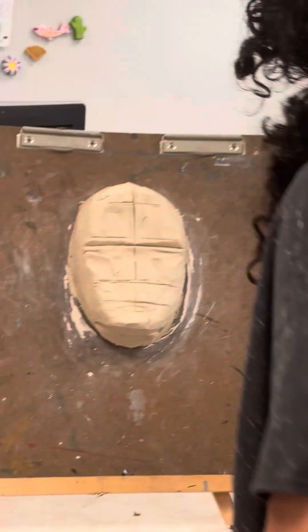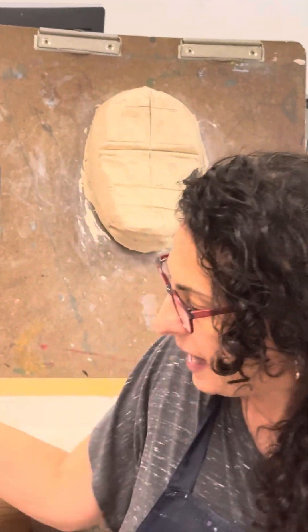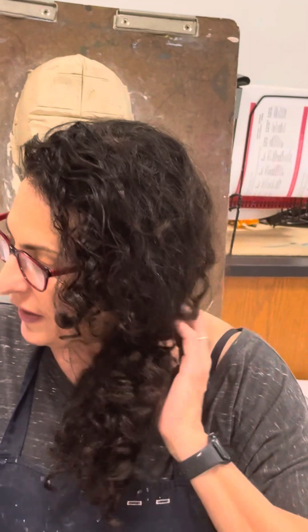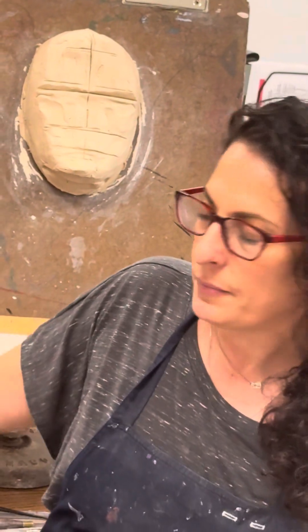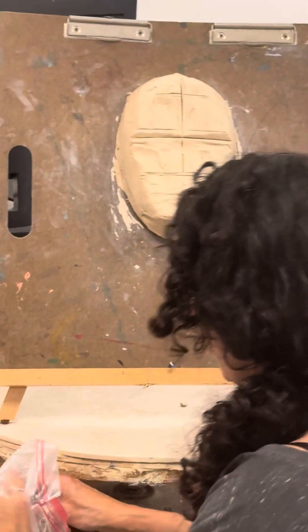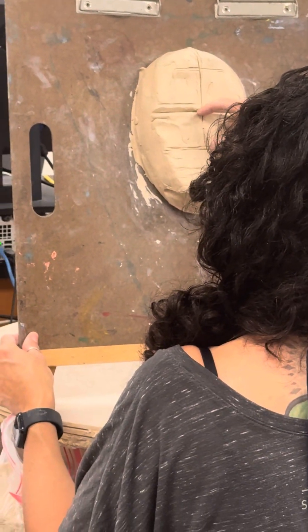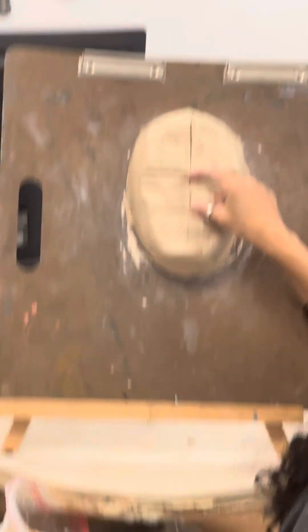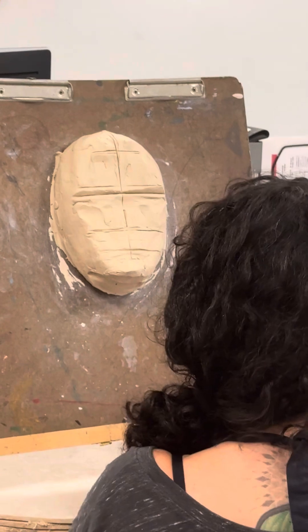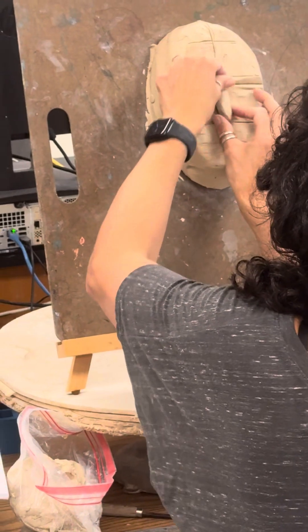Noses and facial features seem a lot more complicated than they actually are. You need to look at your face — this is when it's important to have a mirror near you — and break down your facial features into simple forms. I have my bag of wedge clay. I know I have a very long nose, and according to my measurements, I know that between my eye line and this lower line is where my nose goes. I've already created that space so that my nose is proportionate.